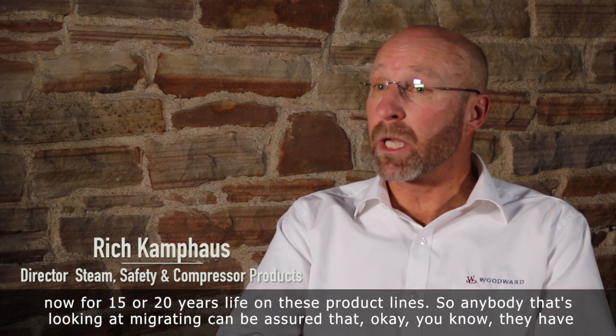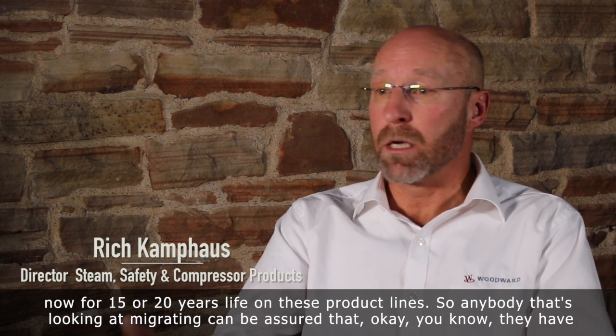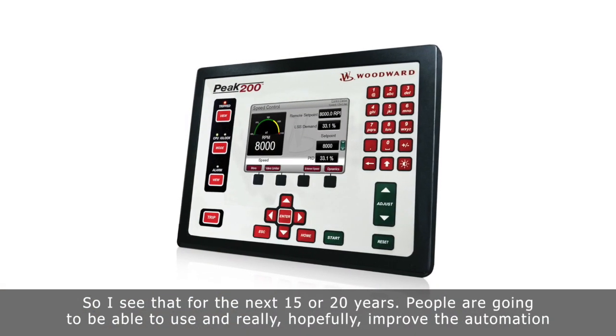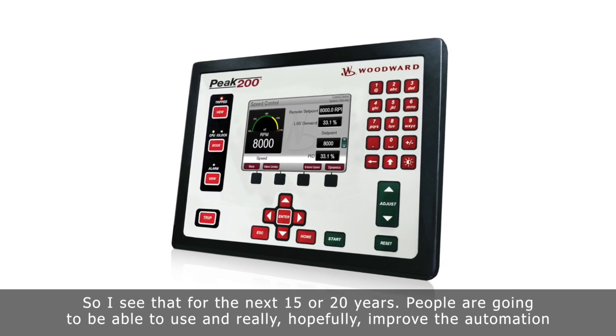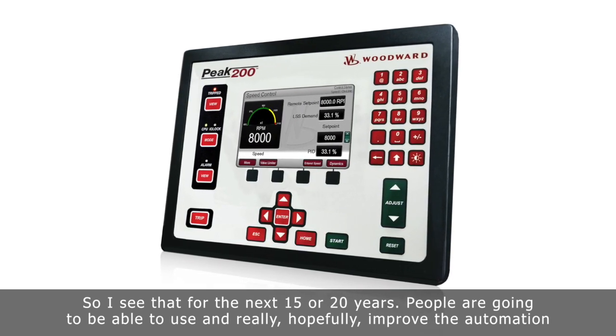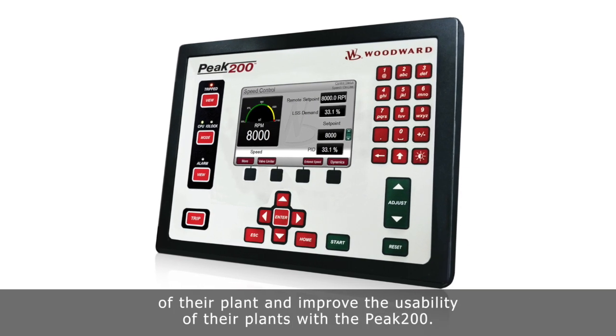Anybody looking at migrating can be assured that even if they have another outage in five, six, or ten years from now, Woodward's still going to be producing the Peak 200 for many, many years. So for the next 15 or 20 years, people are going to be able to use and really hopefully improve the automation of their plant and improve the usability of their plants with the Peak 200.